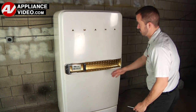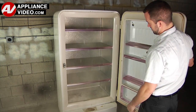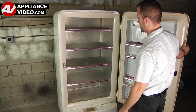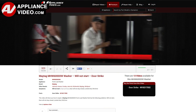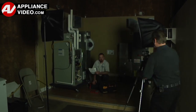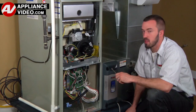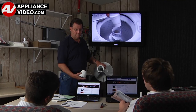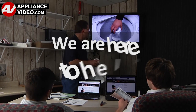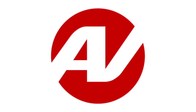Whether you're up against an uncommon repair or the latest appliance on the market, our videos have been created with you in mind. Our growing library of videos has been produced using our factory-certified technicians, who have extensive in-field experience over the past 30 years. ApplianceVideo.com provides high-quality repair videos that anyone can follow, regardless of their skill level. We are here to help. Click on the link below to view this repair video and let us help you do it right the first time.